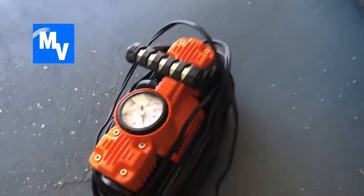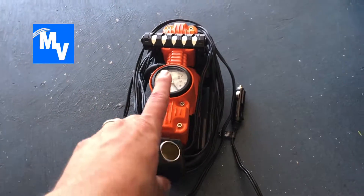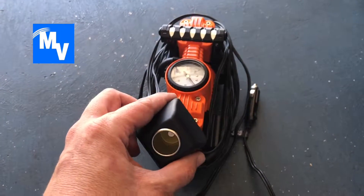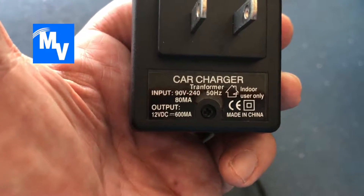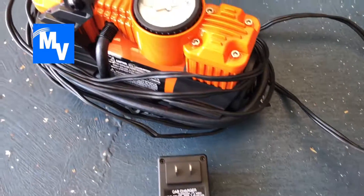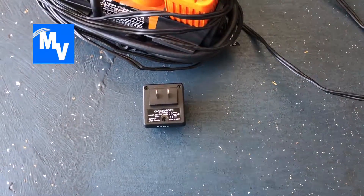Now you might be questioning why it's not turning on. The reason I demonstrated the phone charger first and then the air pump is because I wanted you to see that this actually works. But here's the problem — this adapter outputs 12 volts DC, and because the air pump takes more than 12 volts DC, that is where you have to be careful when you buy one of these outlet adapters.